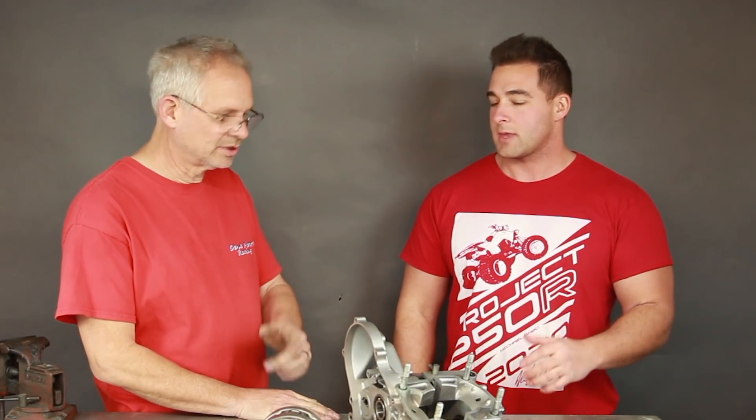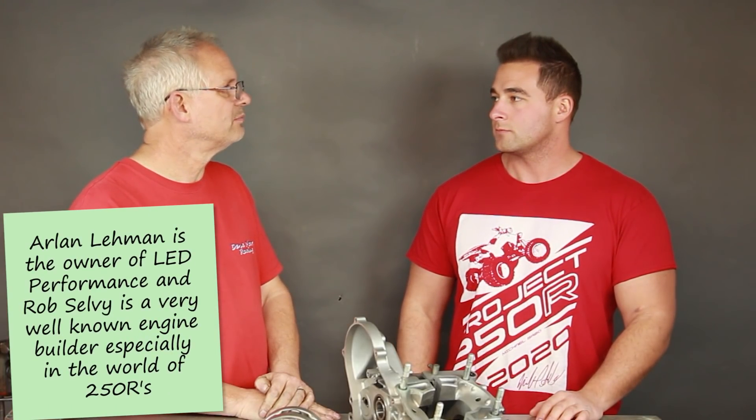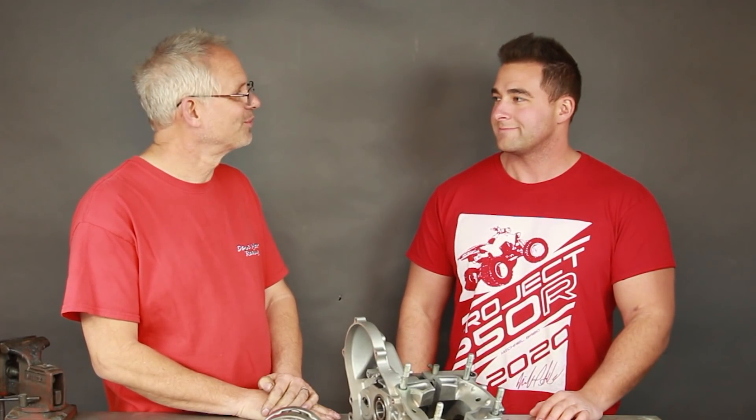I started in '85 with the liquid cooled. So you've been doing this as long as anybody in the industry. There's Arlen and Rob - Rob Selby and Arlen Lehman - but I started right basically after they did. So I've been in it long enough to blow a bunch of stuff up and learn what not to do. That's the truth - you got to break a few eggs to make an omelet.